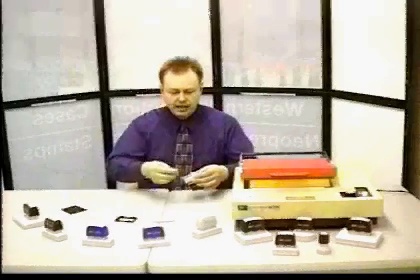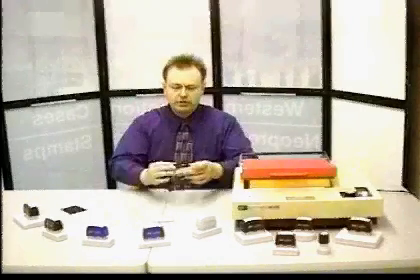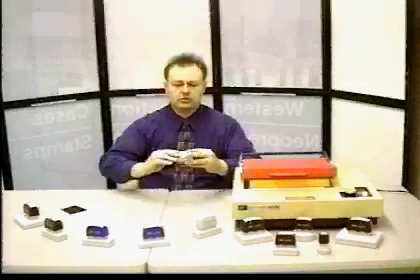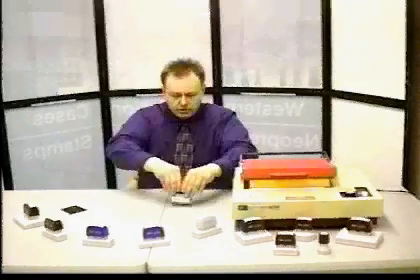You put the stamp foam on top of it after it has been flashed and ready for printing. You put in the retainer clip, the cap, snap it together, and it is ready to stamp.